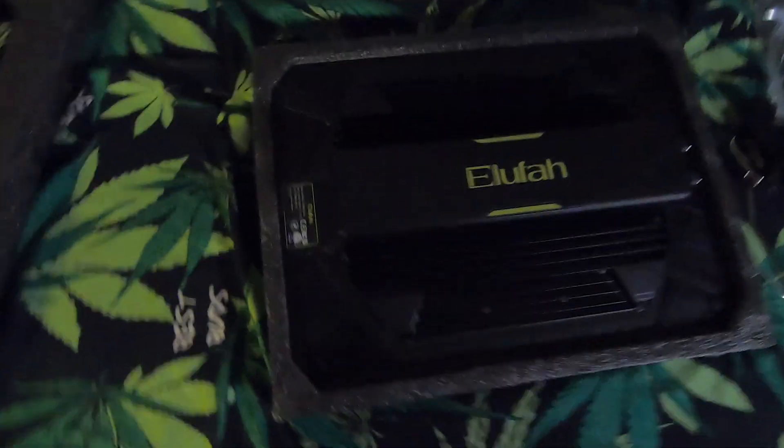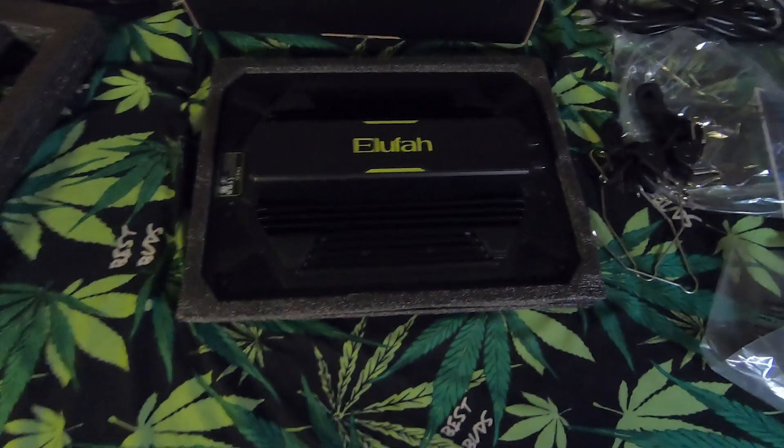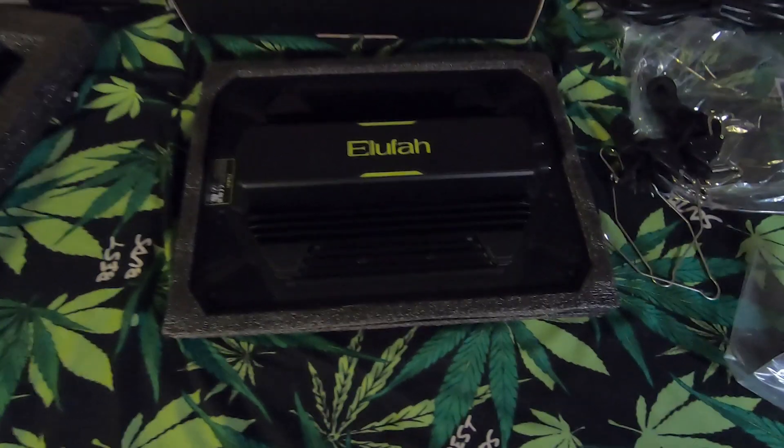So we're gonna be doing a little bit of a review on this light in this video. We're gonna kind of set it up, see how it is, and see its functions.